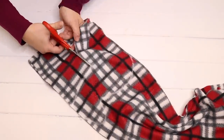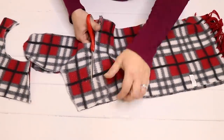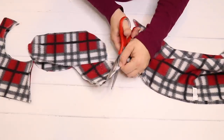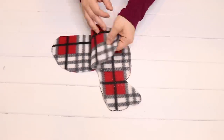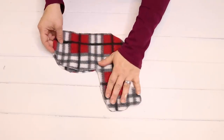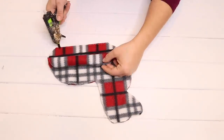Now I'm just going to cut out my reindeer body and once that is all cut out, I'm going to round off the head a little bit at the top because it is a little bit too square. Then I have two pieces of fabric on top of each other — there's no right side or wrong side of this fabric, it's both the same.